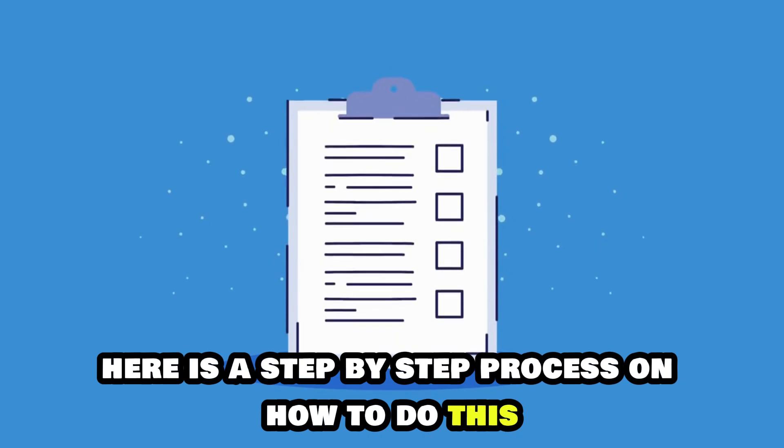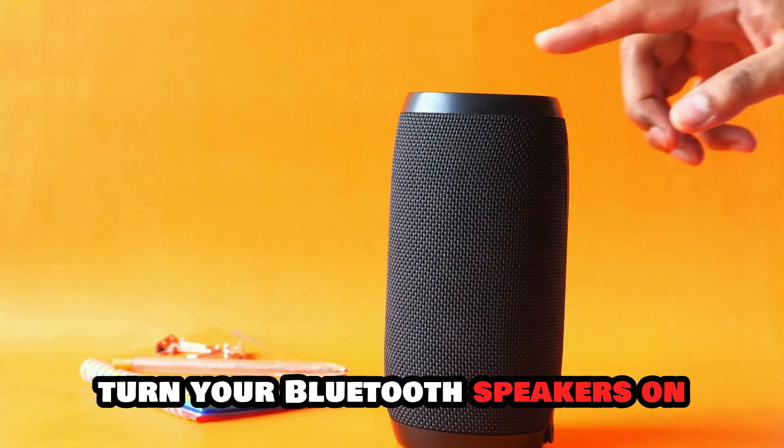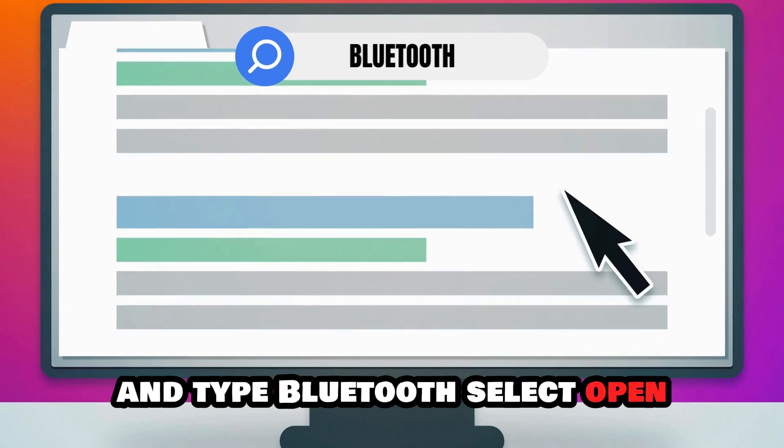Here is a step-by-step process on how to do this. Turn your Bluetooth speakers on and have them in pairing mode. Press the search bar on your AOC monitor and type Bluetooth.